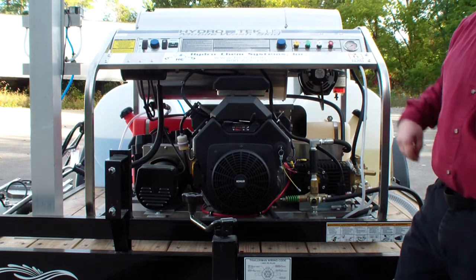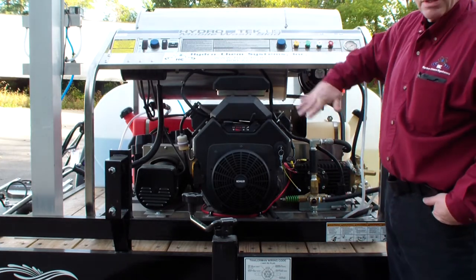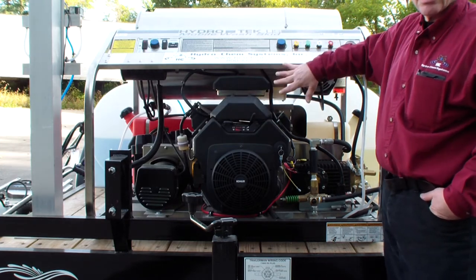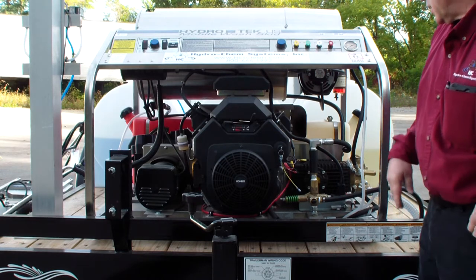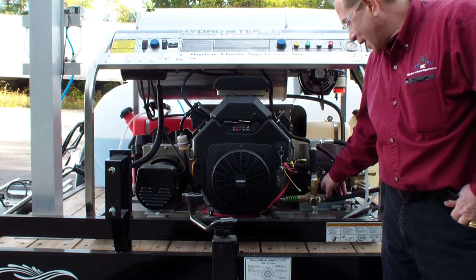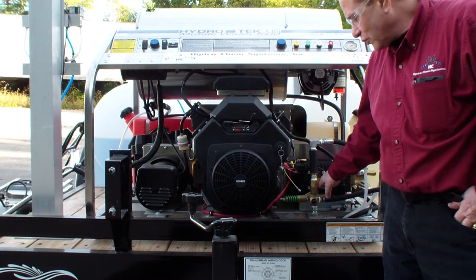The benefit of this open SCU floor plan is that the burner and control panel actually cover the engine, pump, and generator, which makes it more weatherproof. You can see the sight glass on the pump — when checking oil level, there's a red dot here. Even with the red dot, you know you're good on oil on level ground.